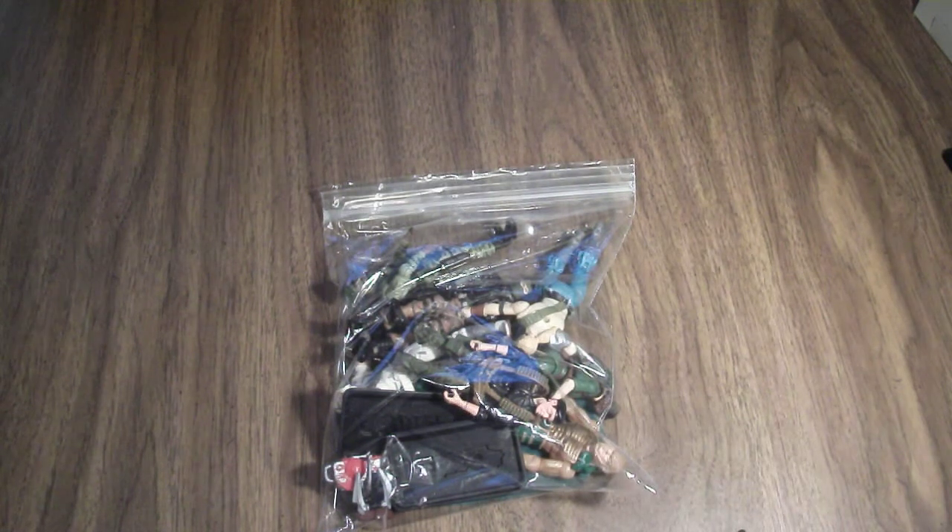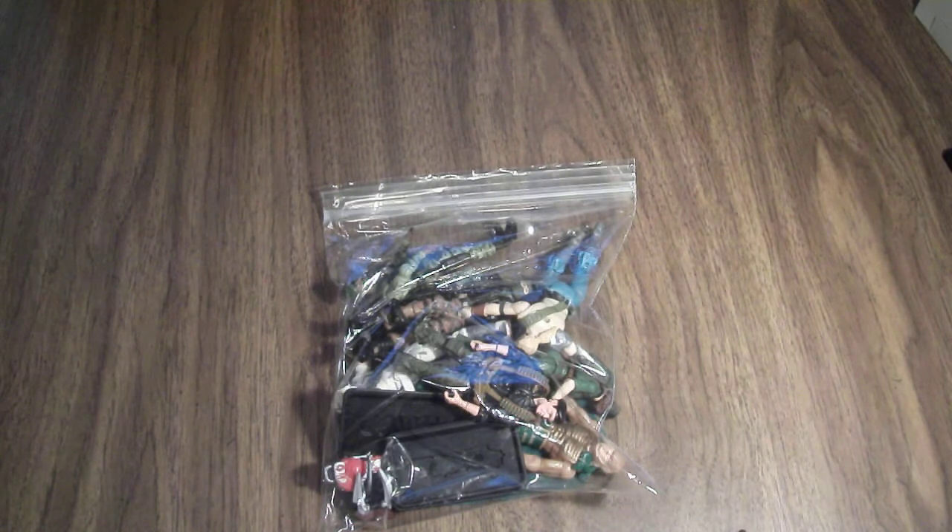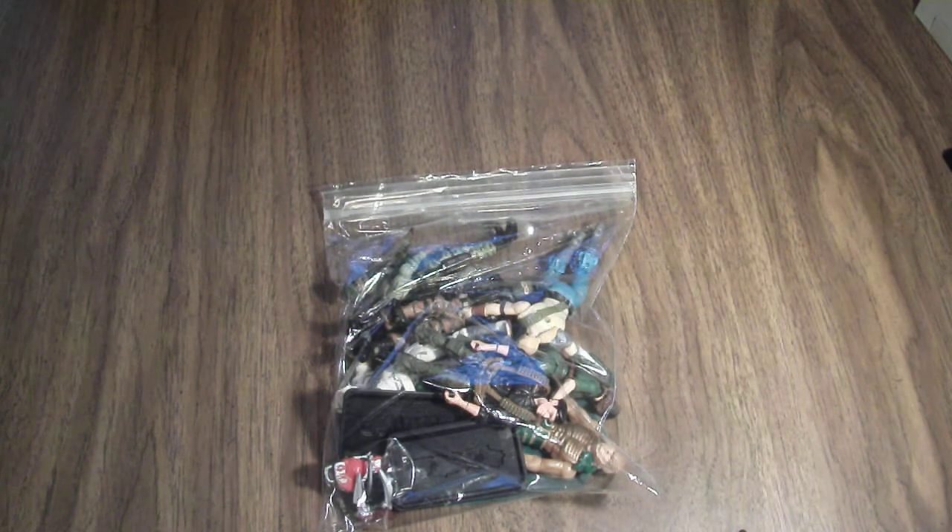Hey everyone, this is Gabcat242. So here's something I picked up just recently, Sunday, at my local antique fair. Every second Sunday of the month, there's kind of a little antique swap meet that happens in my town. Every now and then I will find toys, comic books, video games if I'm lucky. But most of the time it's just mostly antiques.